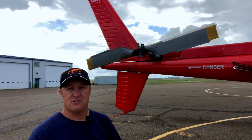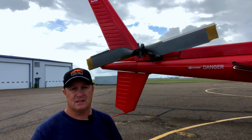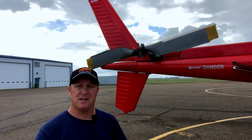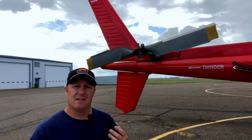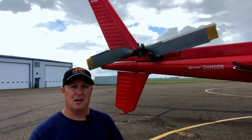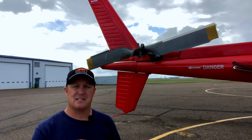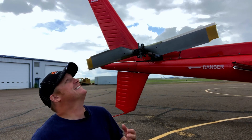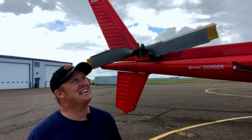That is how I control the helicopter and that's how the tail rotor prevents the helicopter from spinning around and making me dizzy. I hope you found this helpful and it answered some questions for you. If you're new to this channel, hit that subscribe button and the notification bell so you know when videos are coming out.